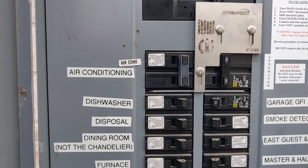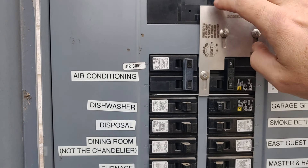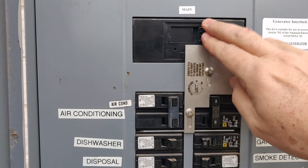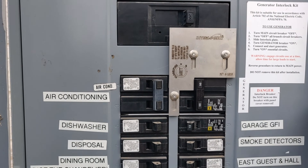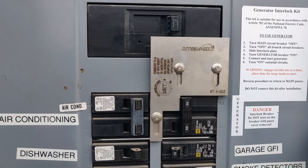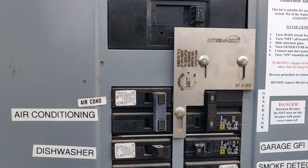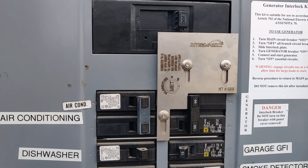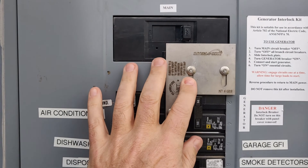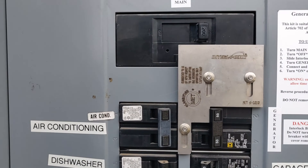The reason for that is that if the power is out and you're running your generator and you don't disconnect your house from the grid, two blocks away there might be a lineman up on a pole in the freezing rain trying to hook the power back up, thinking this neighborhood is totally blacked out. But if you're feeding power through to the grid, you are actually going to kill him. So this interlock is about a hundred bucks, but it'll save a life and you've got to have it.